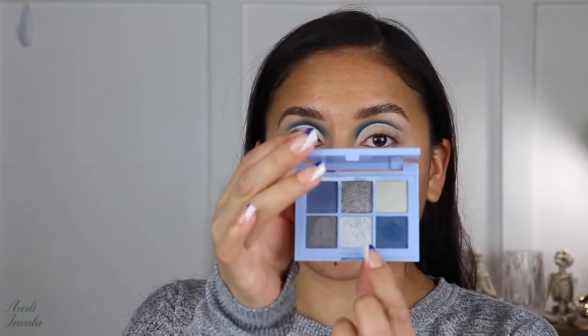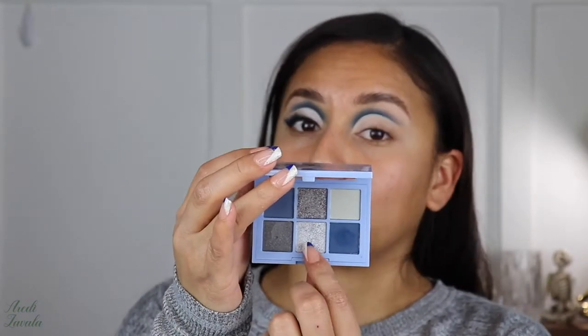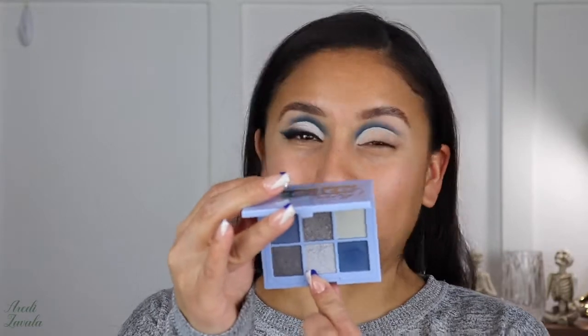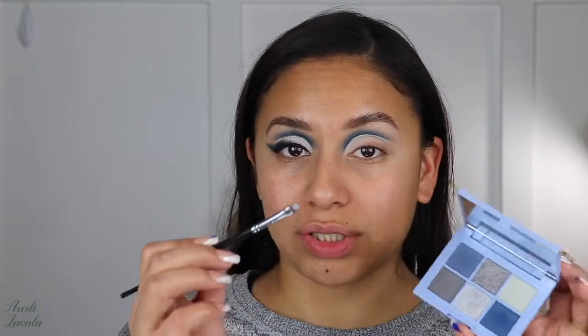The third shade I'm going to be using from this palette is this really shimmery silver — it's called All Glow. To apply that I will be using a Morphe M213, as always I use these to apply whatever color I'll be putting on the cut crease.